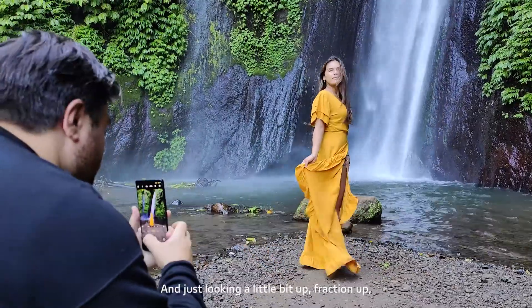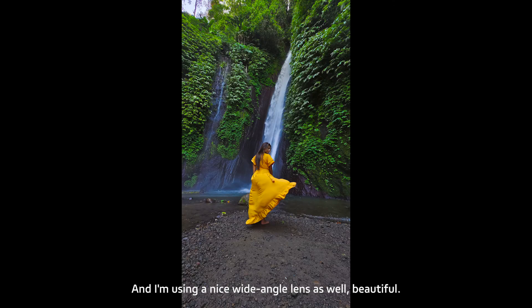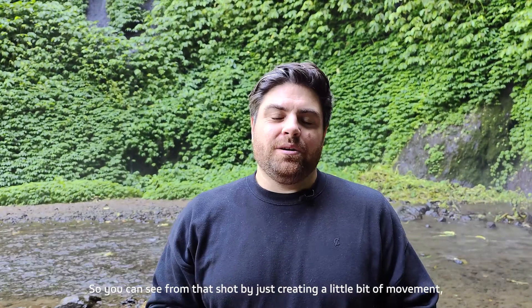Looking up with chin up — you can see I'm getting nice and low with the shot as well, getting the whole waterfall in, using a nice wide-angle lens. You can see from that shot that by just creating a little bit of movement, the model relaxes and we can get some great shots.